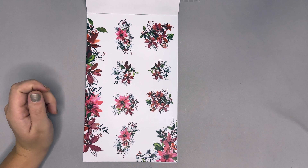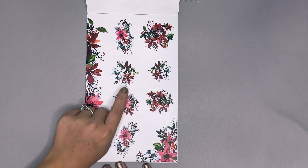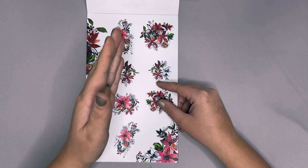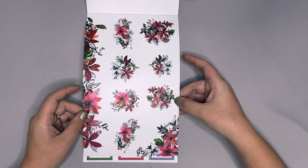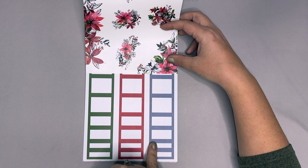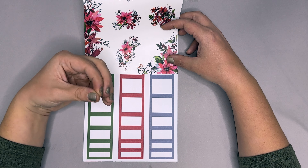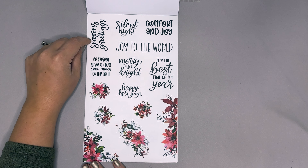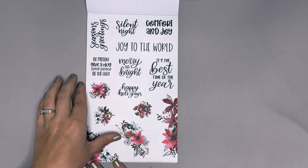Next we have our poinsettias. I love the different colors in the reds, but there are also black-lined poinsettias layered with them — just so fun. This is the perfect size to go down your spine and your spread, and since you get two pages it would make a phenomenal down-the-spine front. The boxes have the reds pulled from the poinsettias, the green from the leaves, and a bluish-grayish color from the lined art floral. The quotes include 'season's greetings,' 'silent night,' 'comfort and joy,' 'joy to the world,' 'be present,' 'give a hug,' 'send peace,' 'be the light,' 'merry and bright,' and 'happy holly days.'